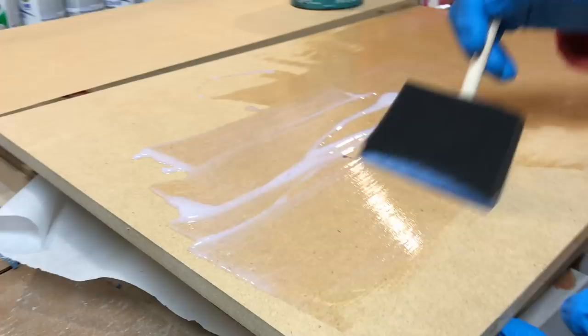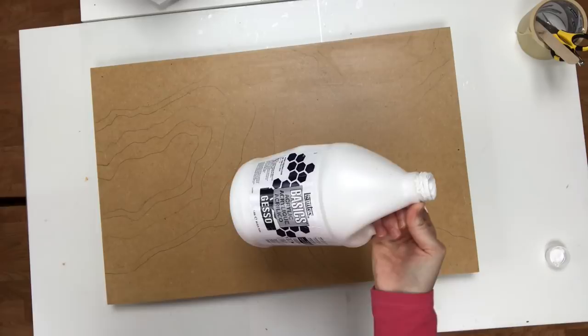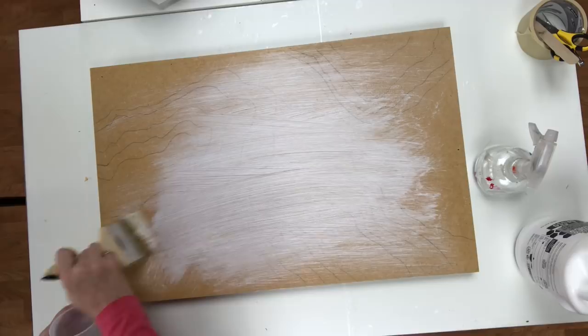Hey guys, welcome to my first attempt at a sort of tutorial. Giving it my best shot. The first thing I do is seal my wood, and you can use either polycrylic or gesso.